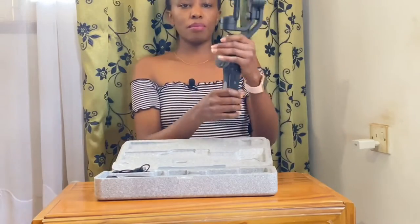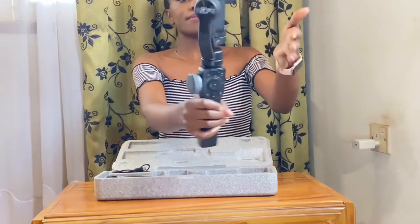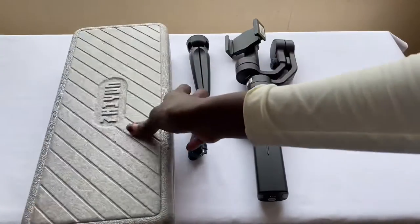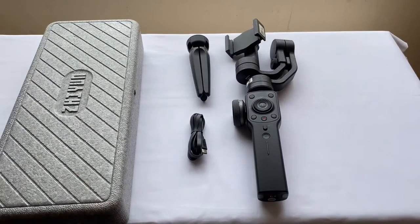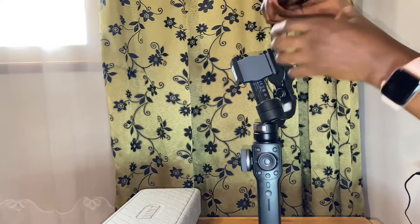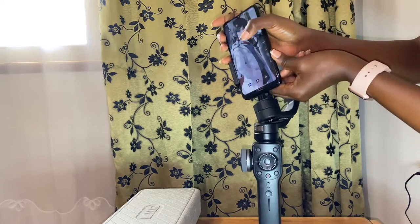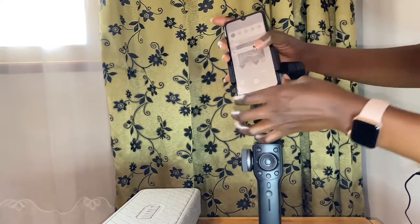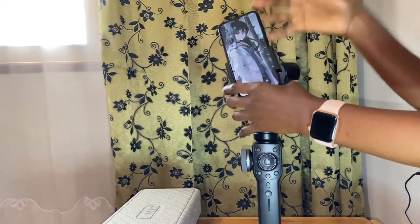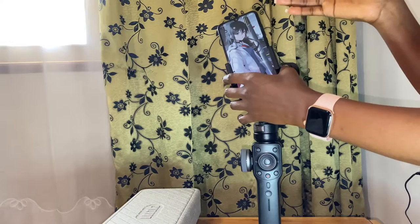This is the gimbal. The first thing to do, if I switch on the gimbal, I'm going to attach my phone. I'm going to be using an Android phone — a Redmi Note 8.